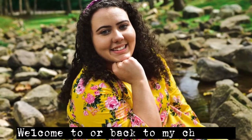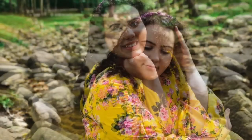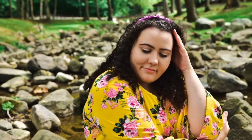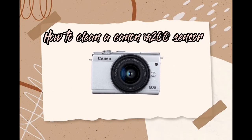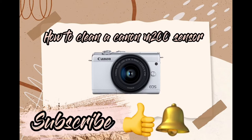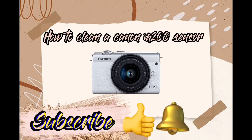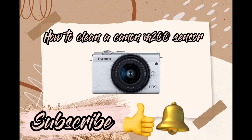Hey guys, welcome back to my channel, I'm Sheridan. In today's video I decided to do a video on how I cleaned my sensor on my Canon M200. There's not a lot of videos on mirrorless cameras and how to clean them — I didn't see a whole lot on YouTube. This is going to show you exactly what I use, what kit I bought, and the process of me cleaning it.